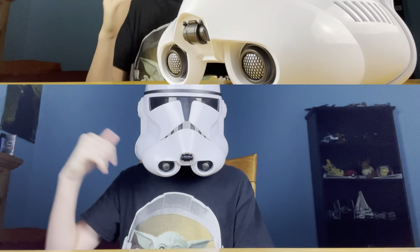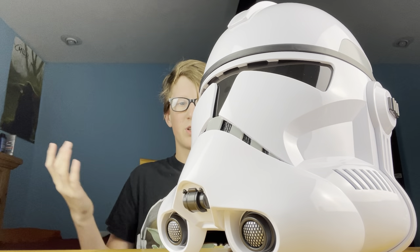Not many people are going to use this voice modulator feature because it doesn't sound like a clone, but it's still pretty cool. It's simple — just click the side to turn it on and click it again to turn it off.